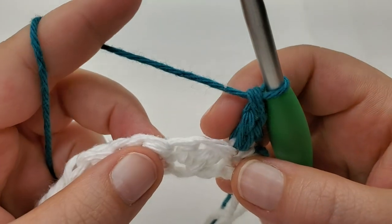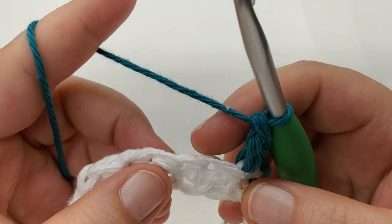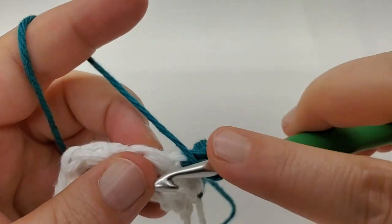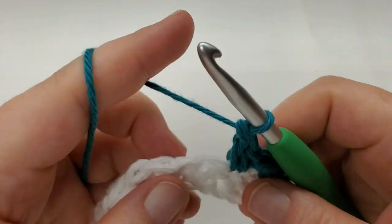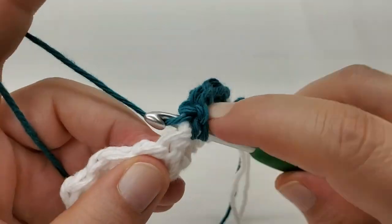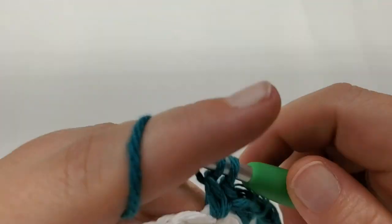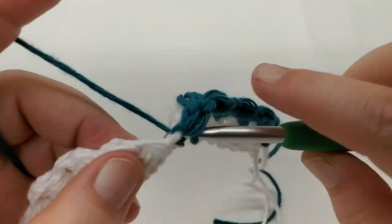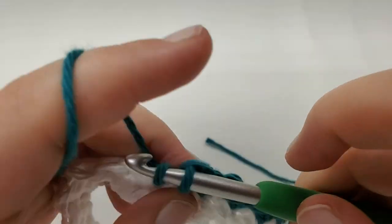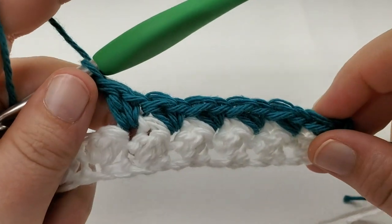Skip the next stitch — which is the double crochet from the last row. Every stitch we skip is going to be the double crochet from the previous row. Into the single, work a single and a double. Skip, single and a double — repeat that across. Go ahead and work all the way to the end and I'll meet you there, because we're going to change back to white.